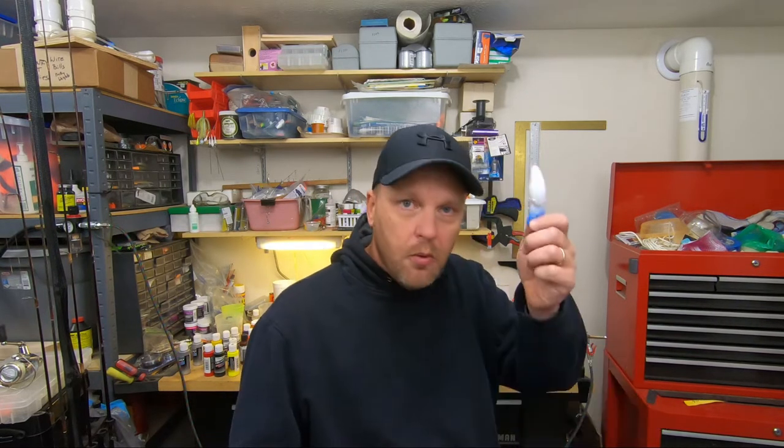Hey there, welcome back to D-Fishing. We're still down here in the garage at the workbench, still doing some custom painting crankbaits and some cold water patterns. We still got a rock crawler, another rock crawler here, knock-off blank — it's painted up, ready to go. Today we're going to do a shad colored bait that I call a hot shad. If you guys like this kind of stuff, give it a thumbs up, and go hit that subscribe button. We're on our way to a thousand subscribers. Let's go painting.